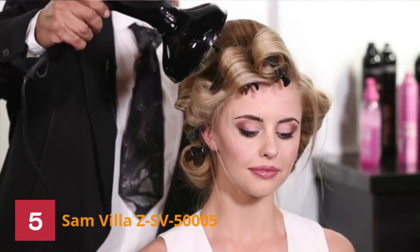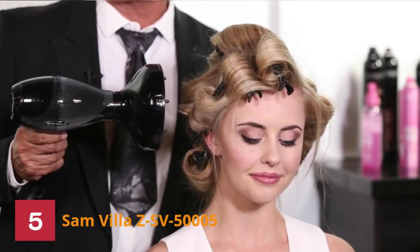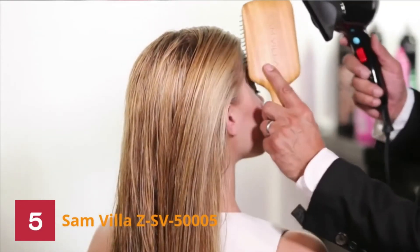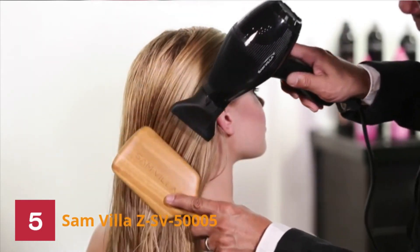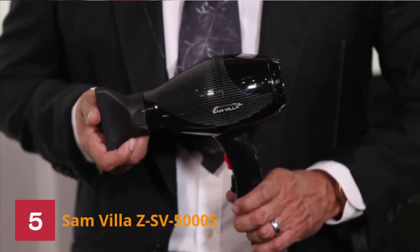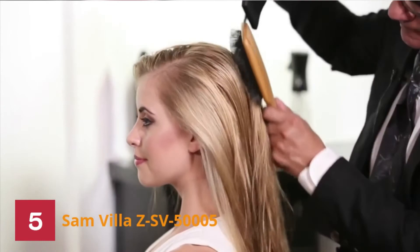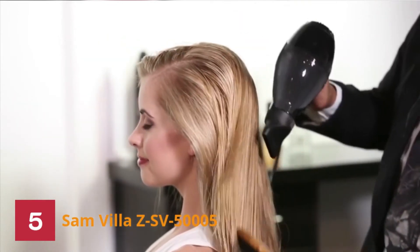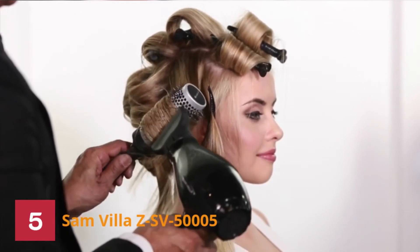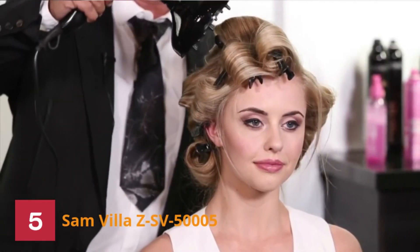Number 5: Samvilla ZSV-50005 Hair Dryer. Among the best hair dryers is this Samvilla lightweight and quiet ionic professional hair dryer. Designed for a quality hair blowout, it has excellent features perfect for diffusing. With a Samvilla hair dryer, you are sure to experience intense power and airflow. This hair dryer rates above a heat gun because a heat gun does not have enough air pressure compared to a hair dryer.